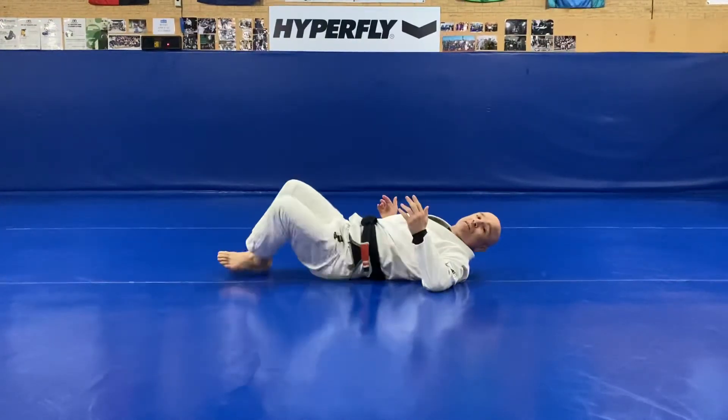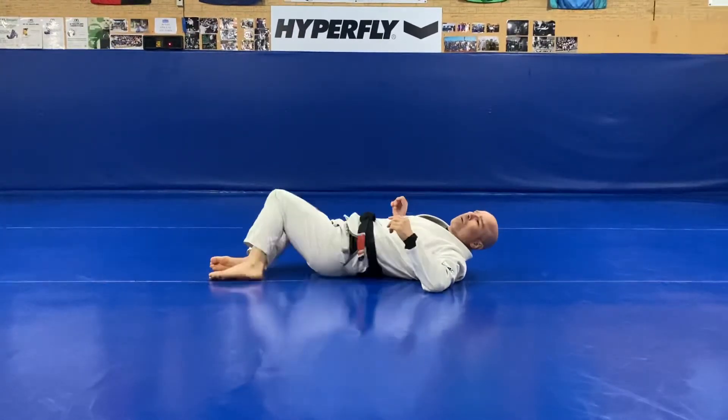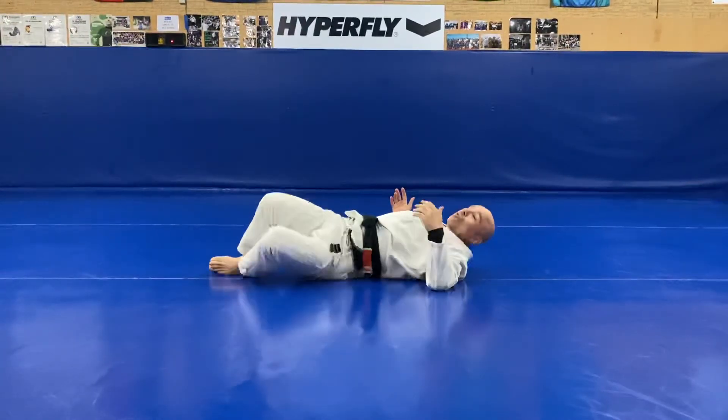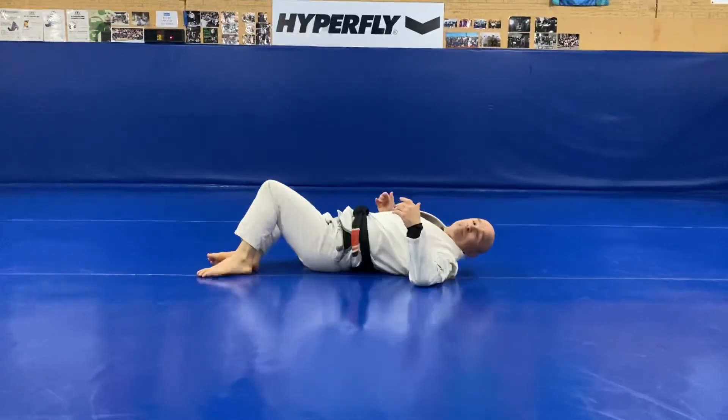I'm avoiding injuries. This is an important thing we do when we first start training. Whether you've been all day in an office chair or on the tools, it doesn't make any difference. I encourage you all — this is a great workout to do when you start your training.